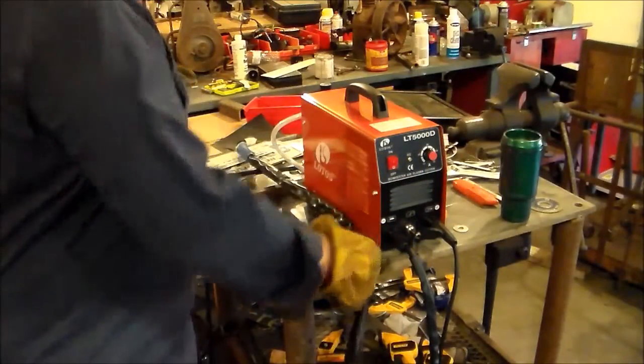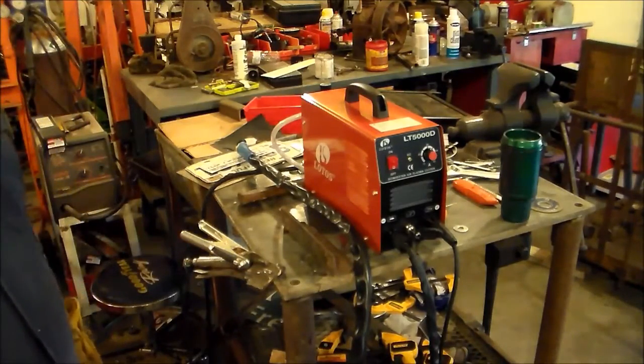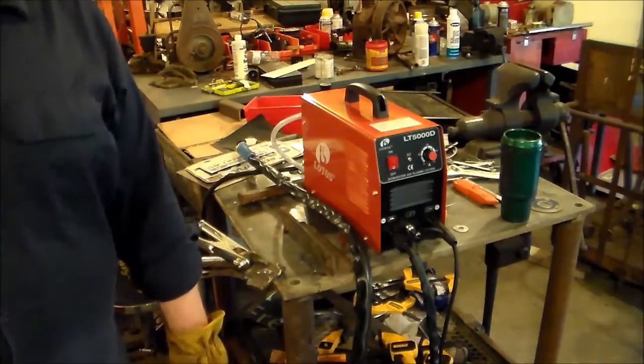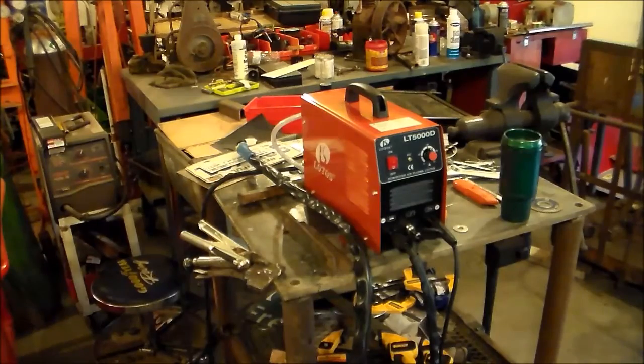One thing about a plasma cutter — it'll cut aluminum, copper, brass, steel. It'll cut any kind of metal that'll conduct electricity. I thought that was pretty neat and I was really looking forward to getting that.